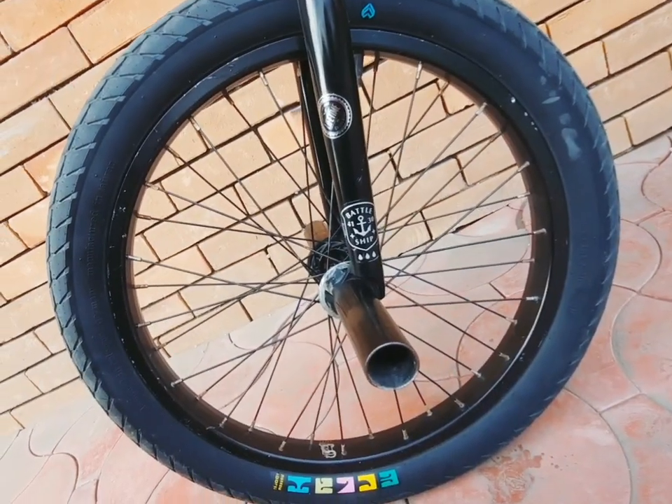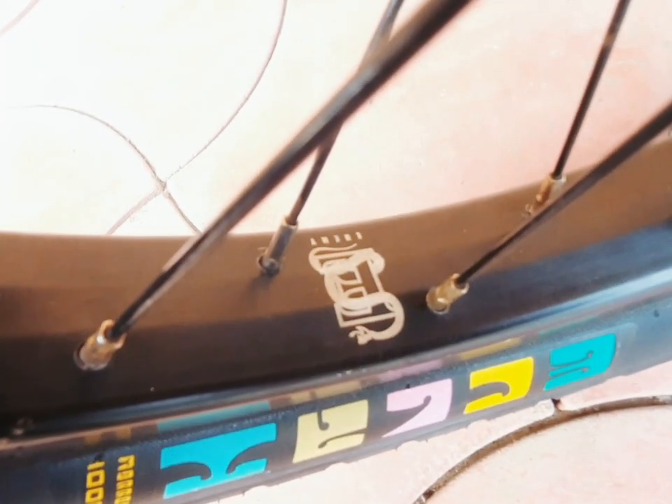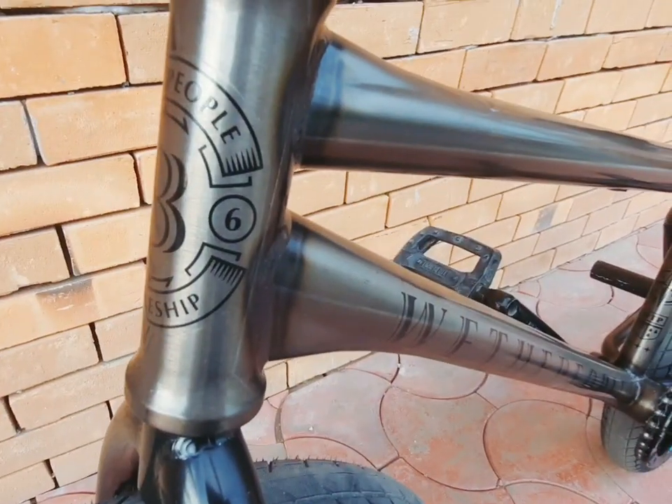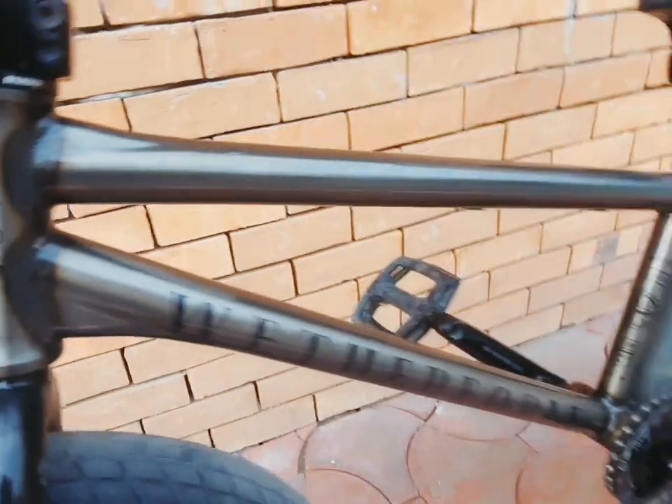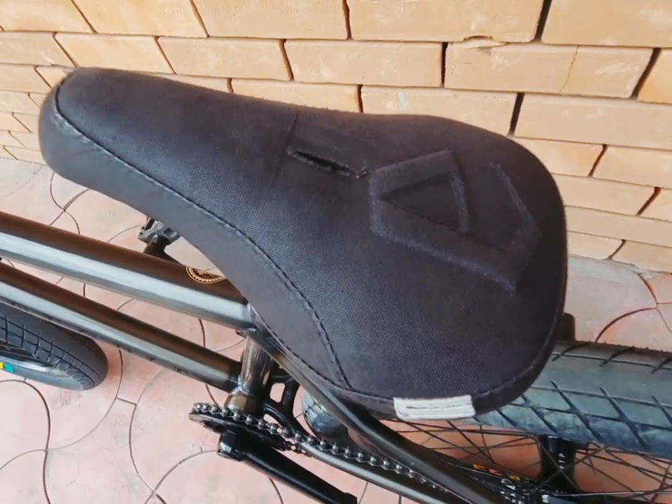With the People Battleship Fork, 15mm offset. Front wheel: Enemy Axis V1 Front Hub with aluminum hub guard, laced to Enemy XL Rims. Tires: Sobby Solid and Sobby Wide, clean loop. With the People Battleship Frame, 20.5 top tube and 12.75 chain stay.